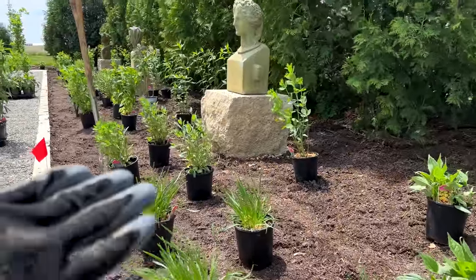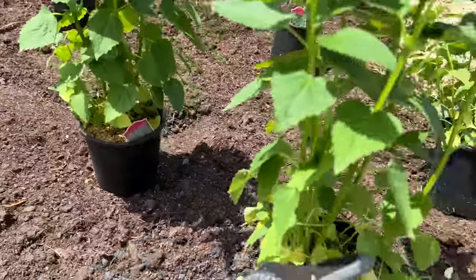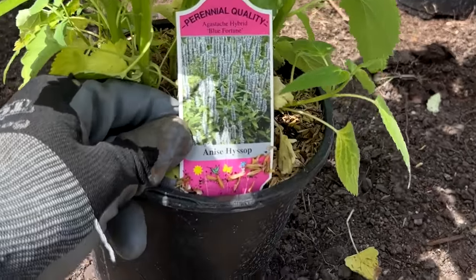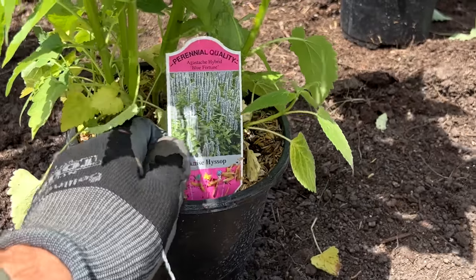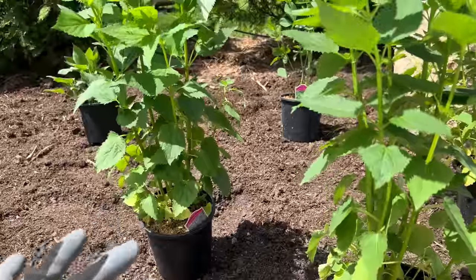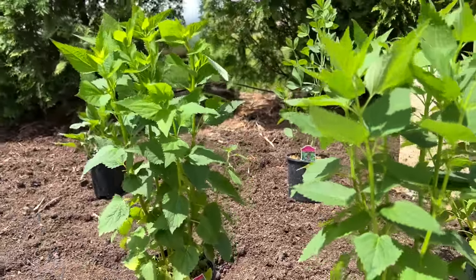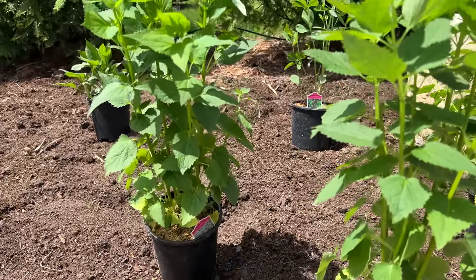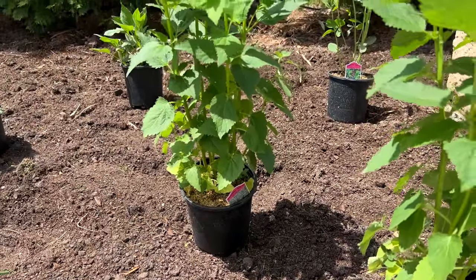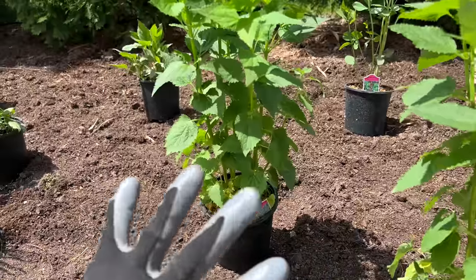Right beside the Millennium Allium is Blue Fortune Hyssop. It does really well in full sun, pollinators and butterflies love it, and it will naturalize and plant more around it. I'm okay with it getting into larger clumps and growing into each other. Over the years we sometimes try to control things too much, leading to too-manicured gardens. Places like this I want to be able to just fill in.